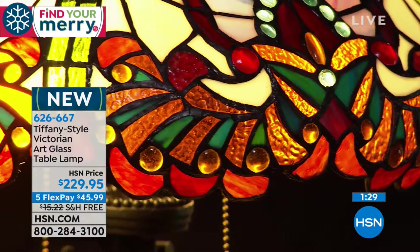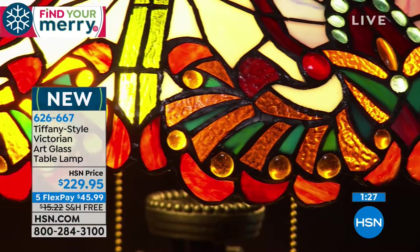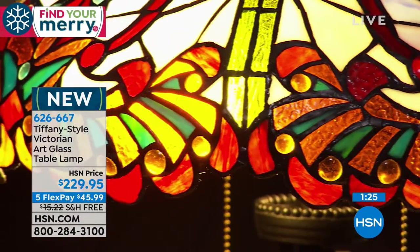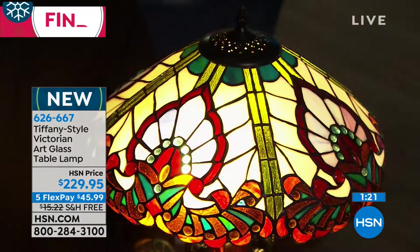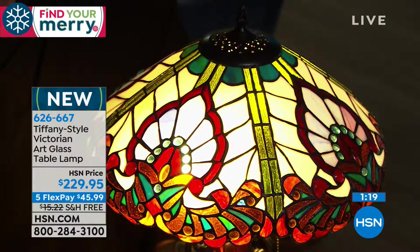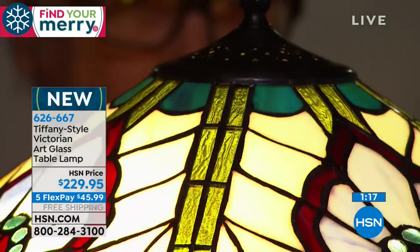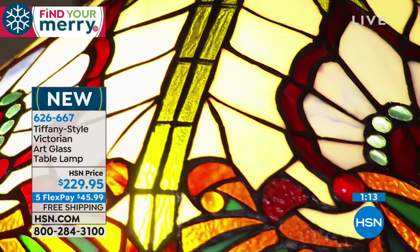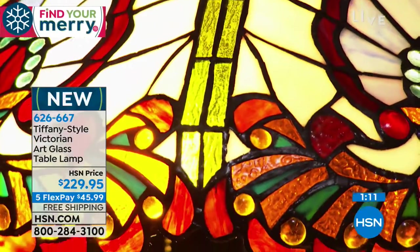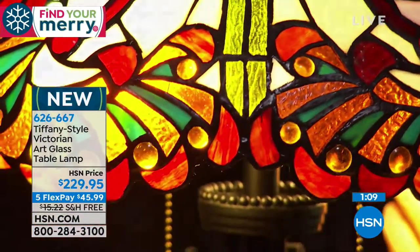But what about in your home office? Maybe you or someone on your holiday list spend so much time in their home office. Imagine adding a Tiffany-style light to that experience — it just makes it more inviting. This one has more of an Art Nouveau feel about it, doesn't it?